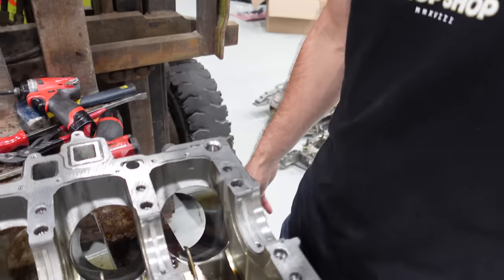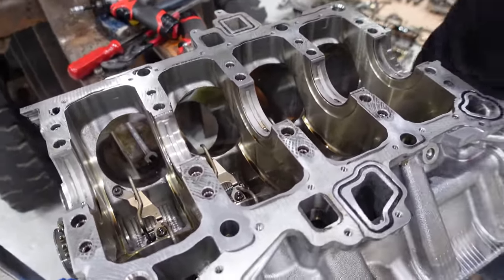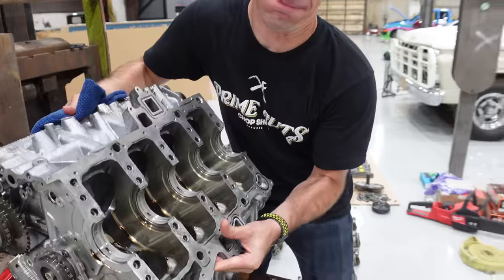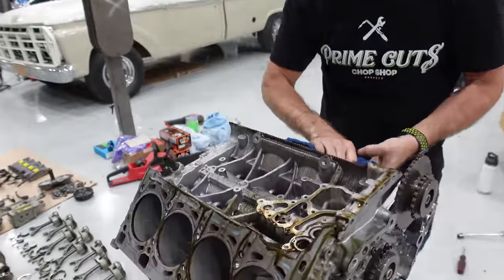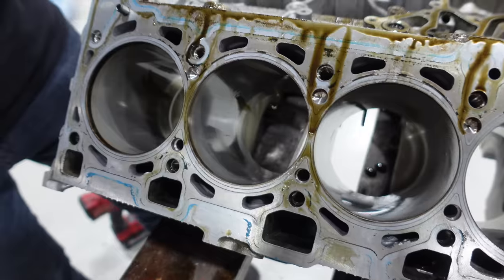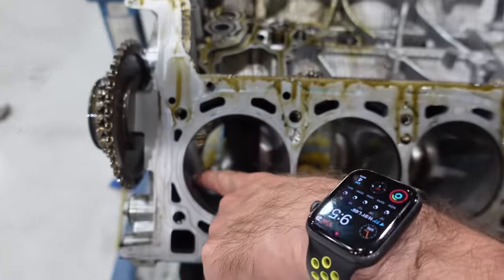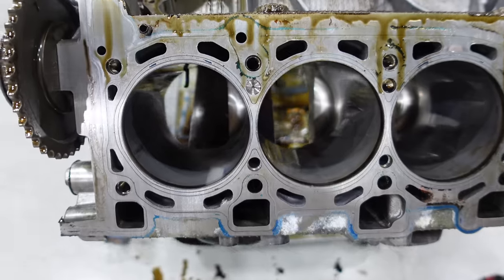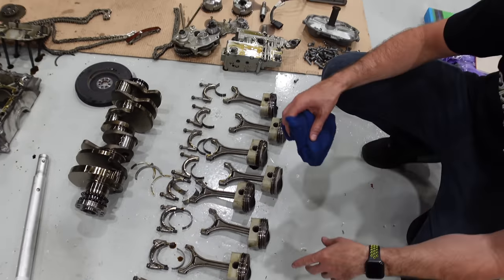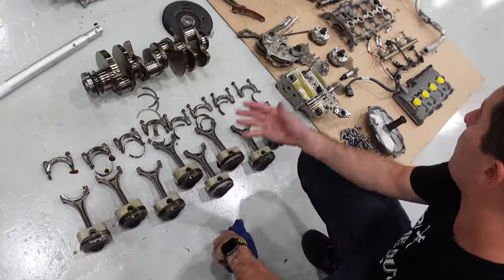Take a look inside this thing — it does look pretty much new. The oil squirters are the only thing I was going to leave; they will stay in the block for whatever's next. We'll flip the block over so you guys can take a quick look at the bores. This engine came out pretty well for what I was expecting. The damage was this number seven cylinder — you can actually feel a little bit of the scoring with your fingernail; it catches just a little bit. The pistons are laid out in order from eight through one. Crankshaft looks great. There's also the Lamborghini gearbox here — pretty cool.